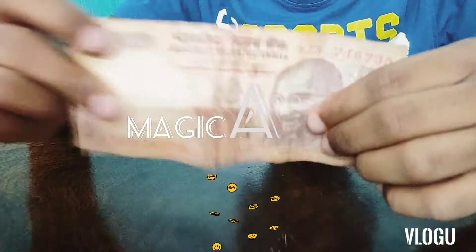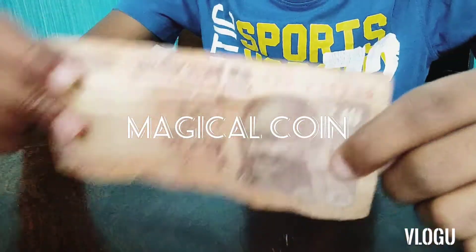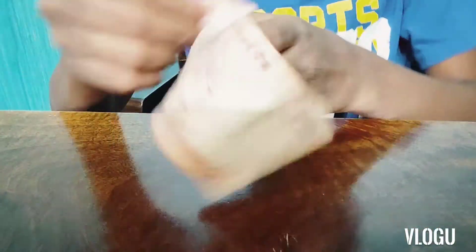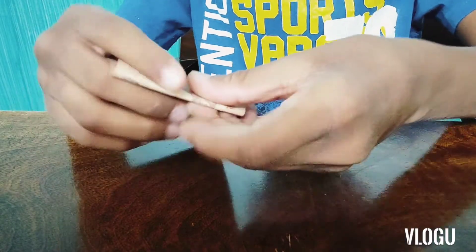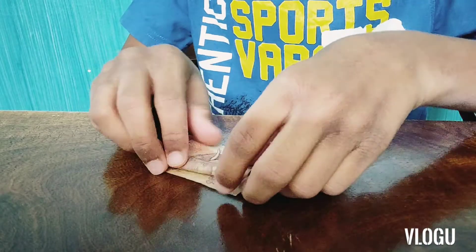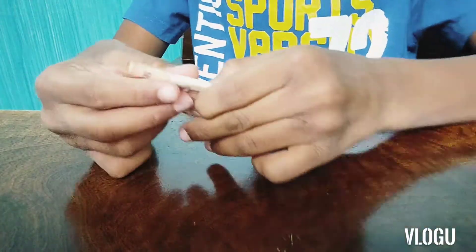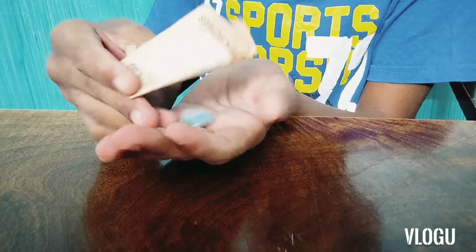The first trick is called the magical coin trick. Over here I have a piece of a 10 rupees note. You can see all the sides are empty — I'll show it to you again. Now I'm going to fold it. And I've folded it. Now I'm going to snap my fingers, and see — magically a coin appeared.